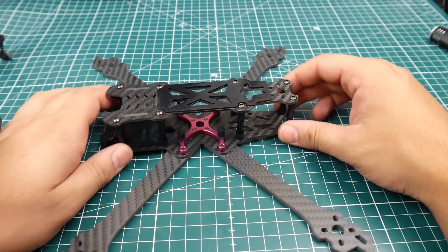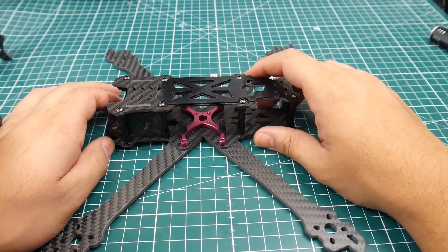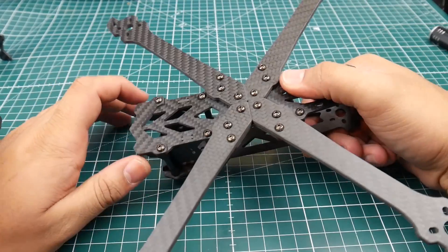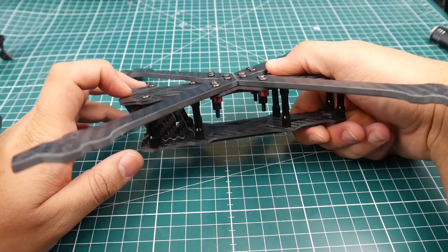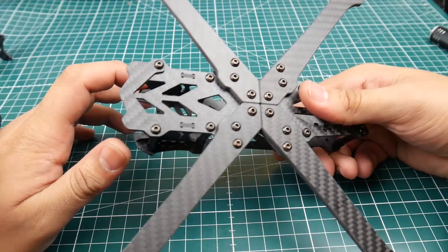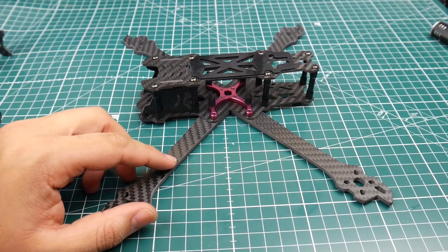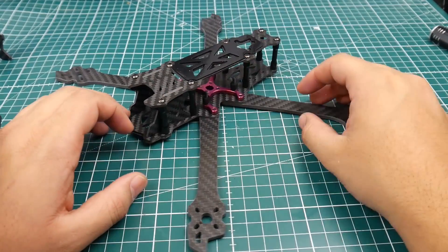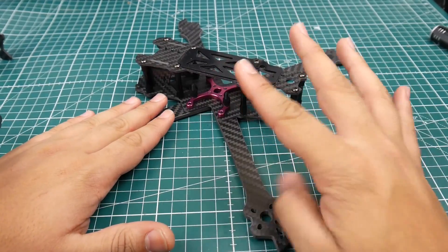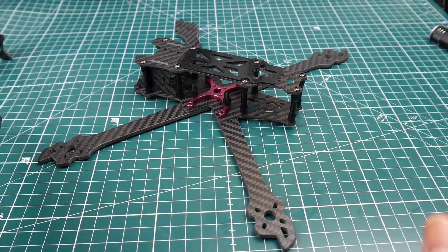Let's talk about the frame specs. The bottom plate and upper plate are two millimeters. There's also something called a bumper plate, which is 1.5 millimeters — just an extra piece of carbon fiber you can put right in the front for some added protection. This frame comes in four-inch, five-inch, and six-inch versions; I have the six-inch version here.